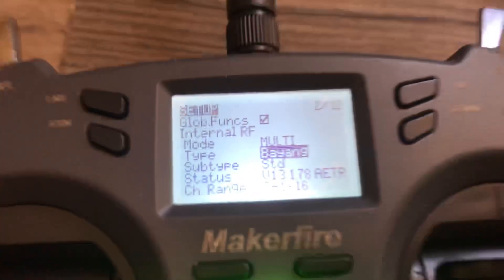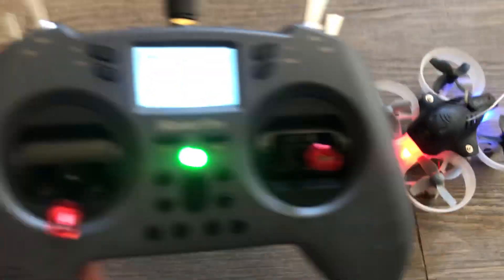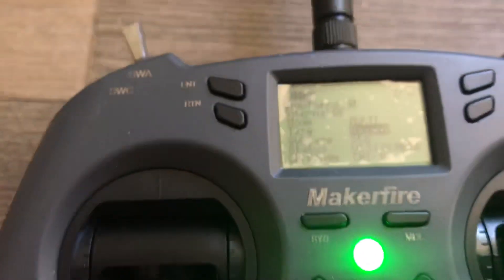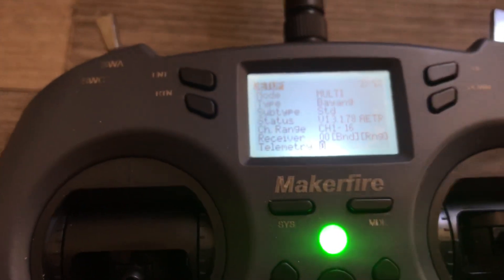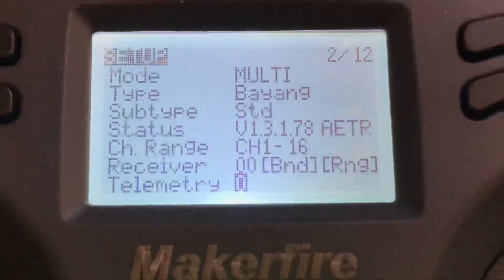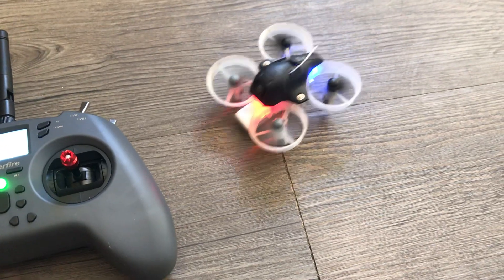If for any reason it does not bind by itself, go down to the bottom where it says Bind — right there where it says Bind. The protocol is done correctly.